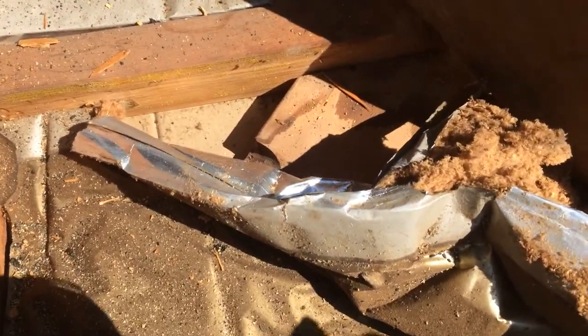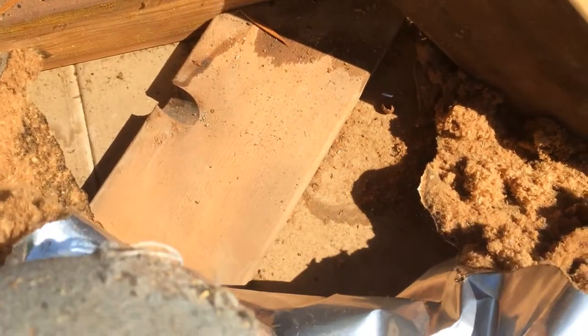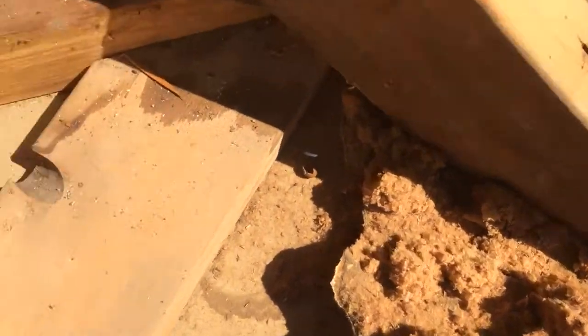This is Nate Adams with Energy Smart Home Performance and I want to show you what's underneath here. This old piece of balsam wool, it's called — it's actually kind of like cellulose.